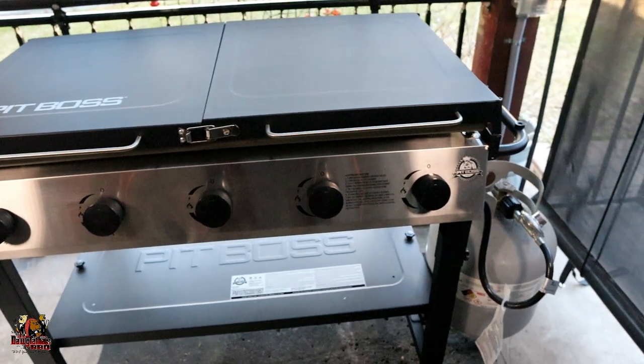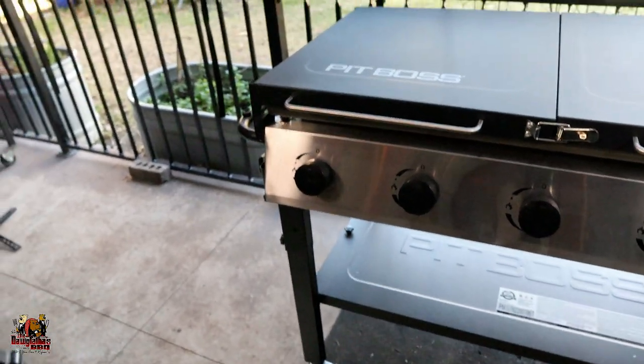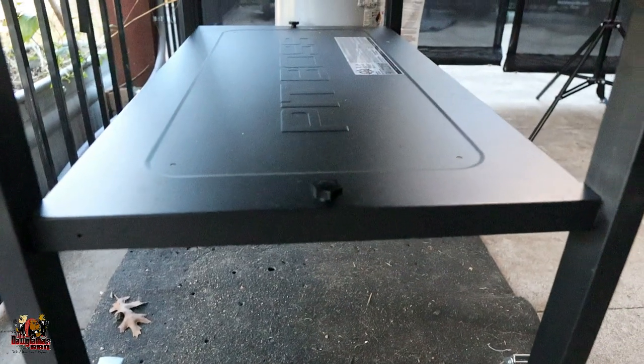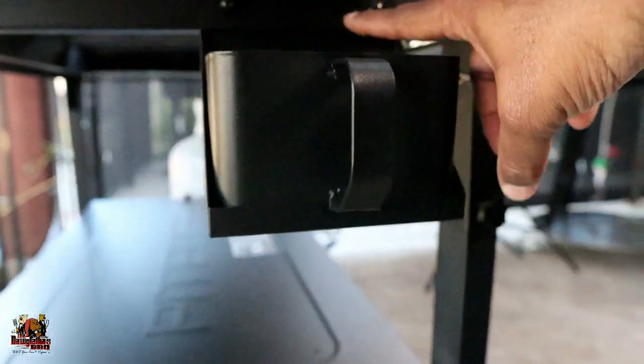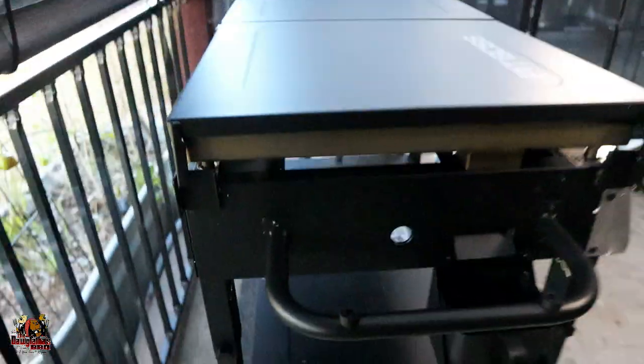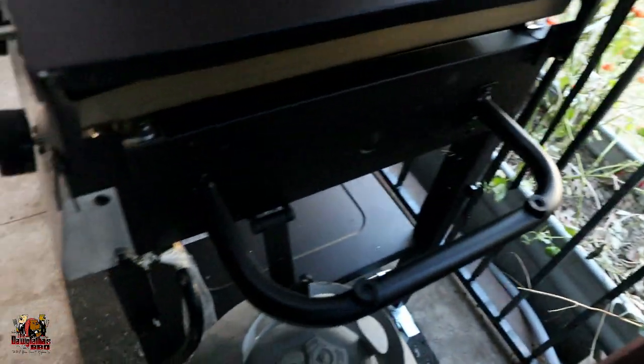So this is what the griddle looks like here as it's completely assembled. It really was a pretty simple assembly. There were only a couple of bolts — you've got this thumb bolt here and thumb bolt right here, and that's what you do to lock the legs in place. Then you have one here for the shelf, and all of that is duplicated on the opposite side. And then you have just a couple of screws to put in for the grease catch. Literally, that's all it took on both sides to get this thing assembled — it's really that simple.